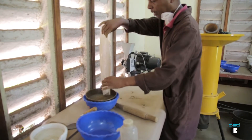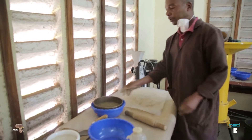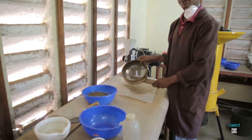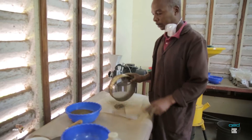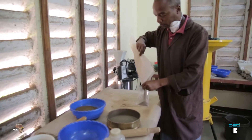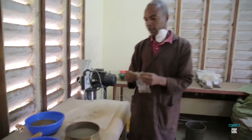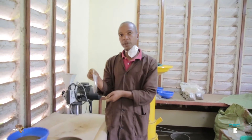Turn to the sieve mesh. If you see here, what is remaining — this is the coarse fragment. Later on, we are going to measure the weight of the coarse fragment we got from the fine soil.